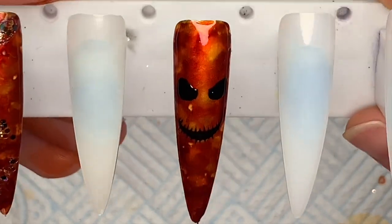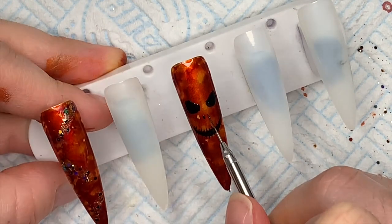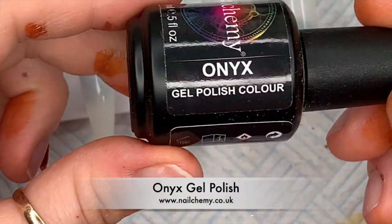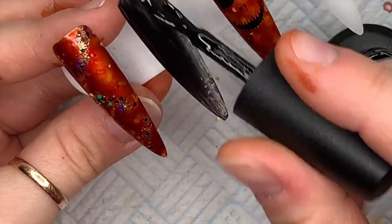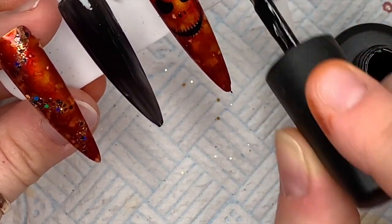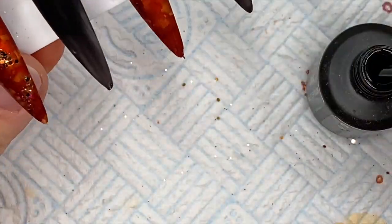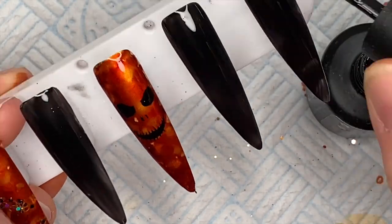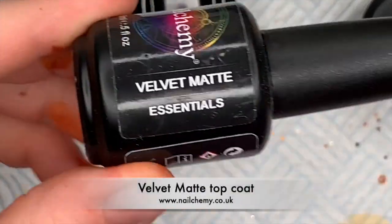I gave him a little nose too. We're going to cure this in the lamp for 60 seconds because the artisan gel paints take 60 seconds. Then I'm applying Onyx gel polish on all the other nails — two thin coats, cured for 30 seconds each. Just so you know: artisan gel paints and 4D sculpting gels cure for 60 seconds, but all normal Nail Chemie gel polishes and top coats take 30 seconds.